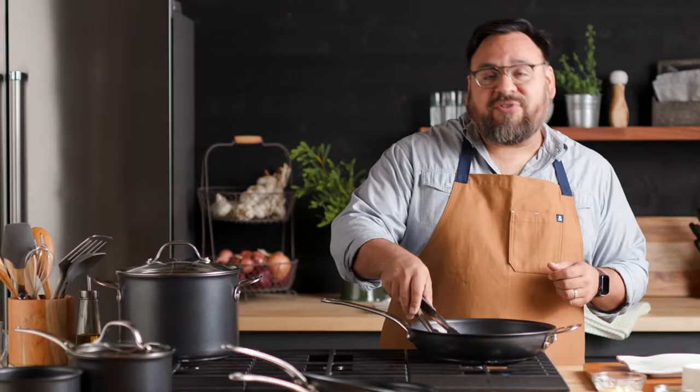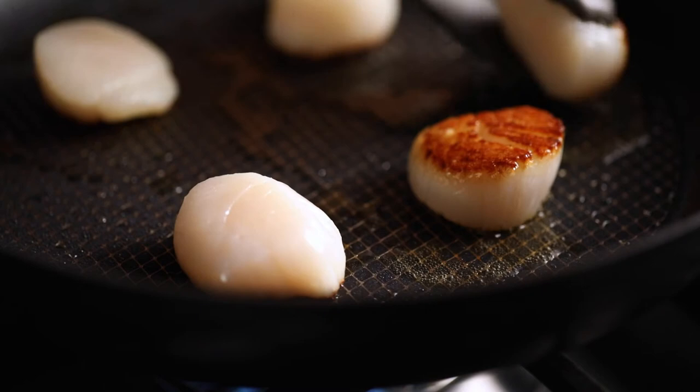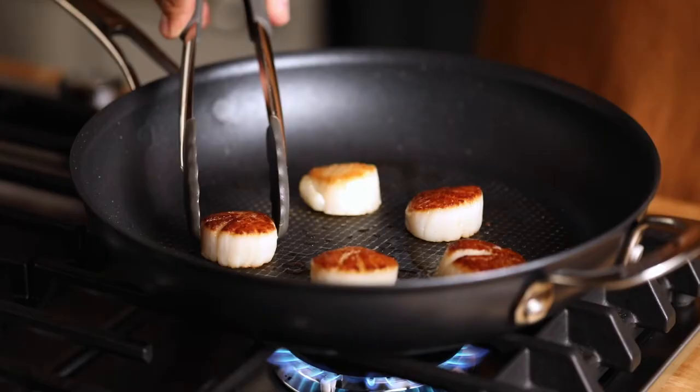You'll notice if you pull on the food a little bit and there's some resistance, that usually means it's not ready to flip yet. These look incredible — beautifully caramelized, browned, and gorgeously seared.